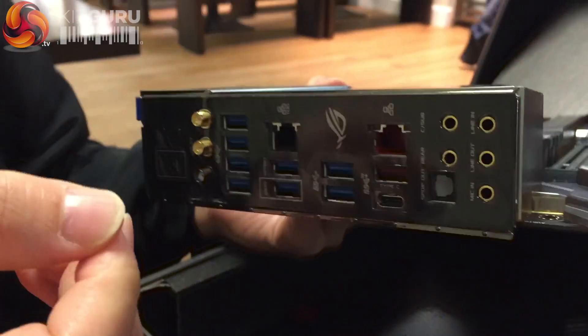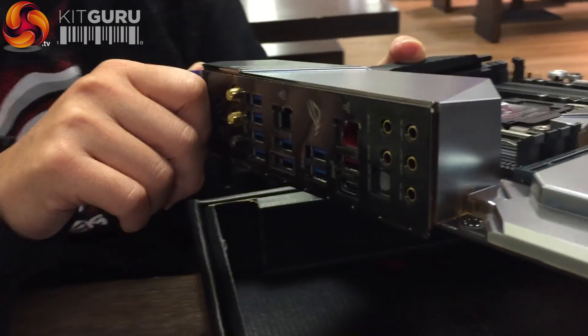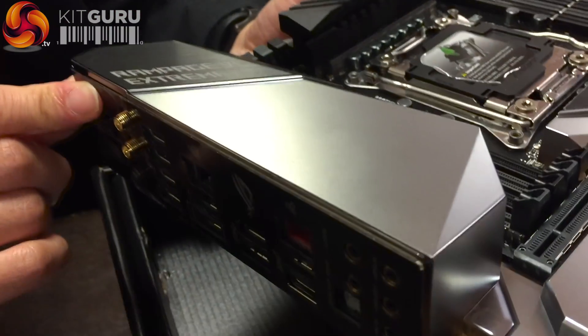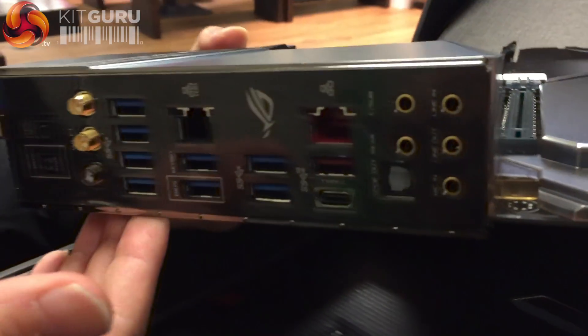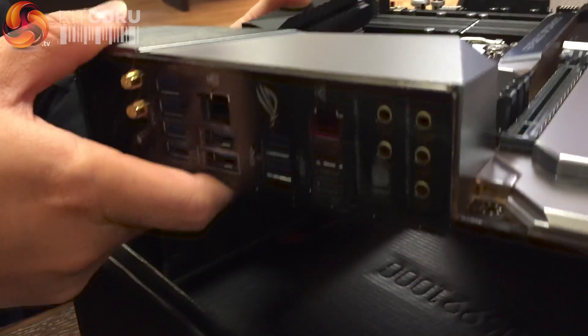This is the pre-mounted IO — our second-generation pre-mounted IO. It's even more polished than the previous generation, making it very easy for the DIY builder. It's like a perfect finish — just slot it in the chassis and you're done.